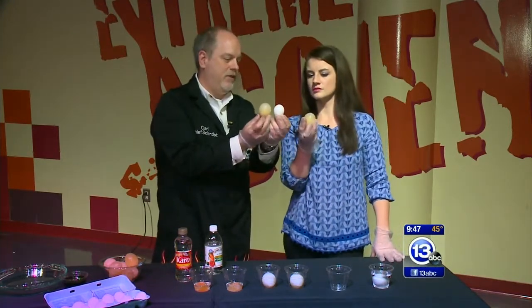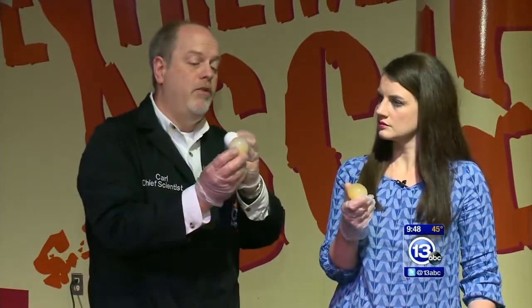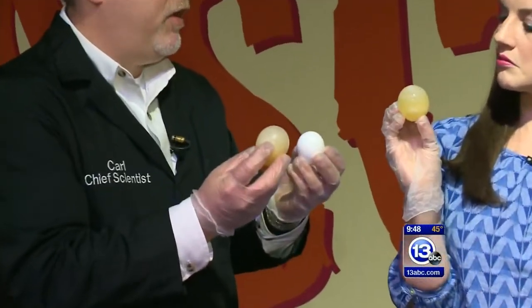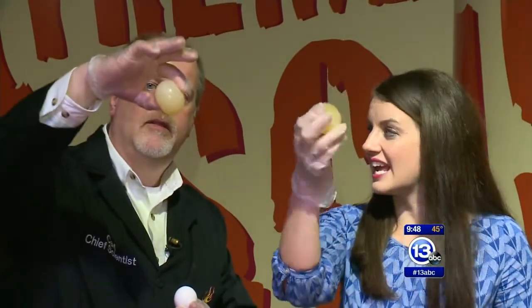Notice this: the egg we started with and the naked egg — the naked egg is actually bigger than the original. Why is that? This membrane is semipermeable — it allows water to go in, but the proteins and stuff inside the egg can't come out unless you smash it. The vinegar is about 100% water, so that water moves into the egg and it swells up. You can actually see the uncooked egg moving around inside if you swirl it in the light.